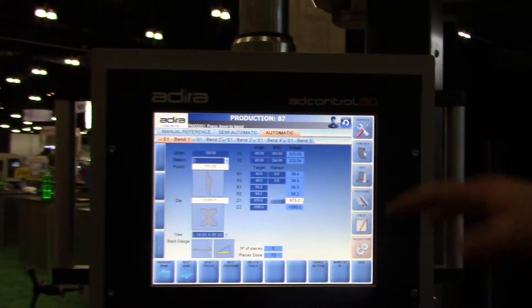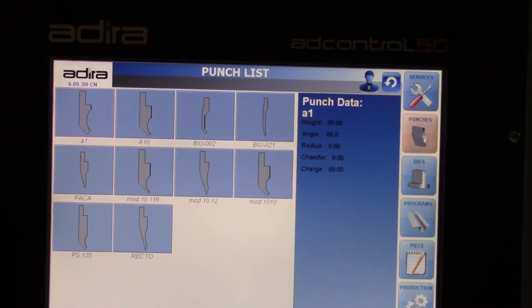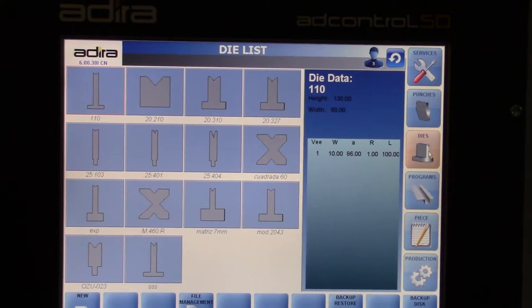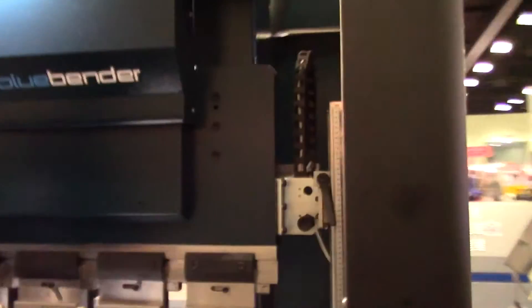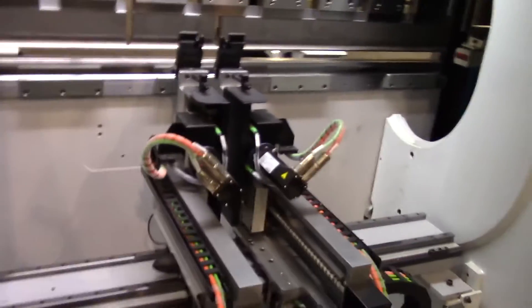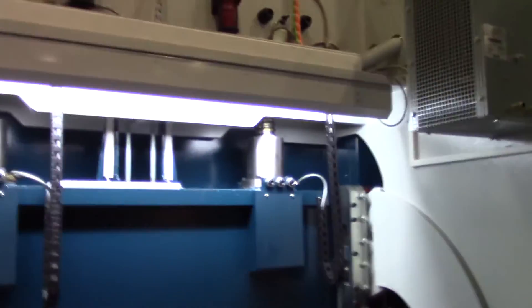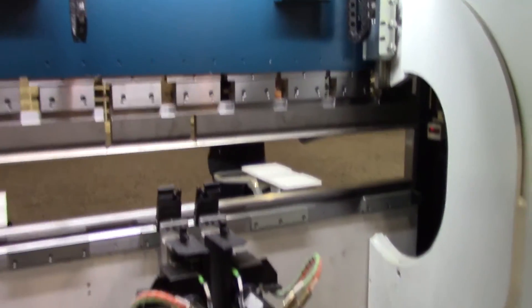Right here you can see you're going to have your programs. You go in there and recall different programs that you have set up. Here are the different tooling options — maybe the different tools in your shop. You put all the different ones in there and your operator is going to go right to work. The punches and the dies — here's all the punches and dies as well. Now I want to go around to the back of the machine, run it a few more times, and see how all the cylinders and the servo drive motors are working.